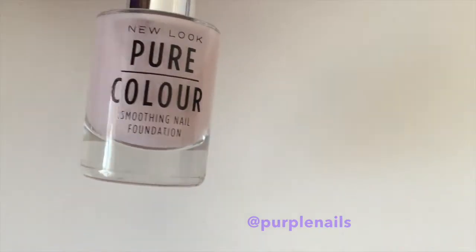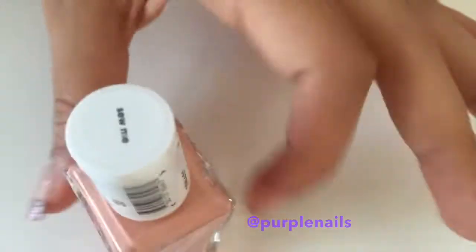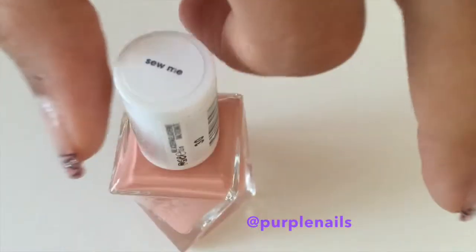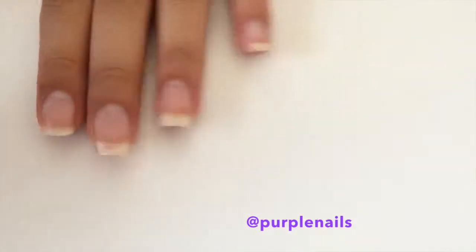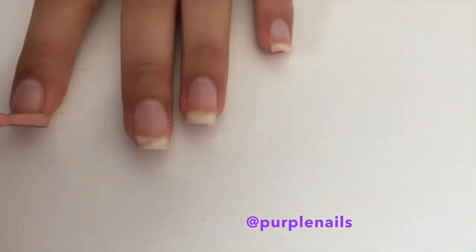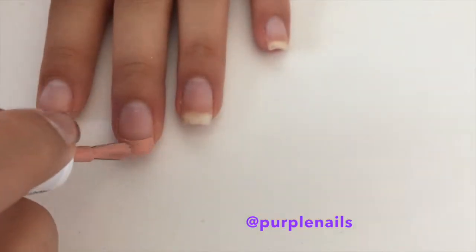First I painted my nails with this base coat. Then for the tips of my nails I'll be using this Essie polish which is called So Me — it's one of the new ranges. Using the nail polish brush, drag the brush from side to side on the tips of your nails to create a smooth look.